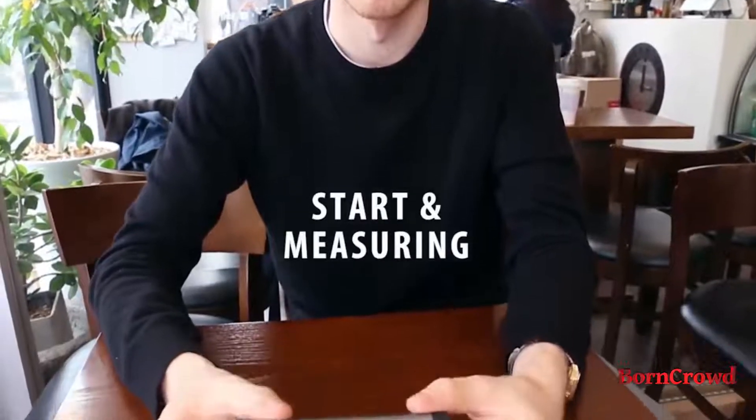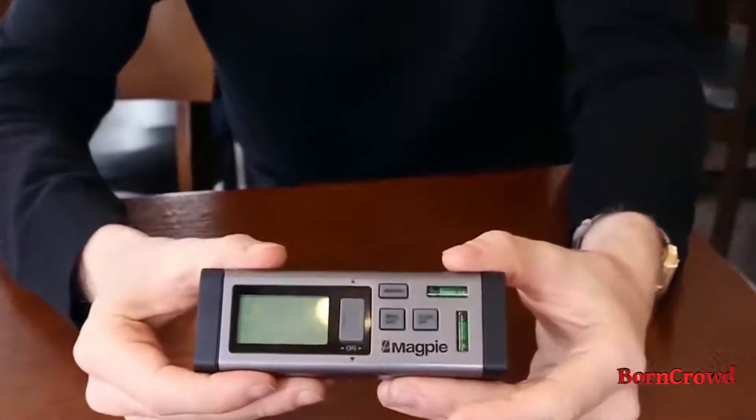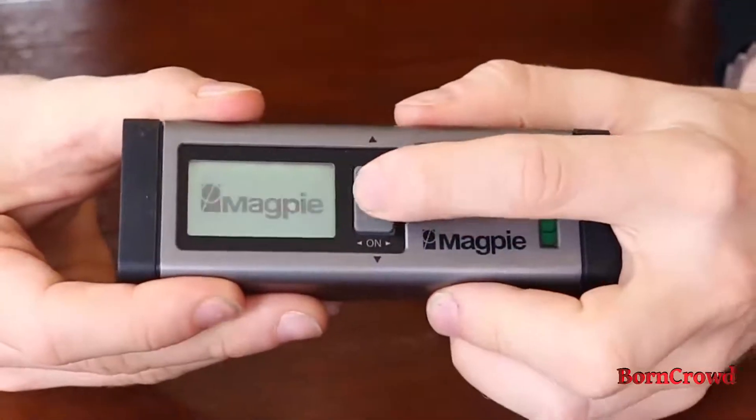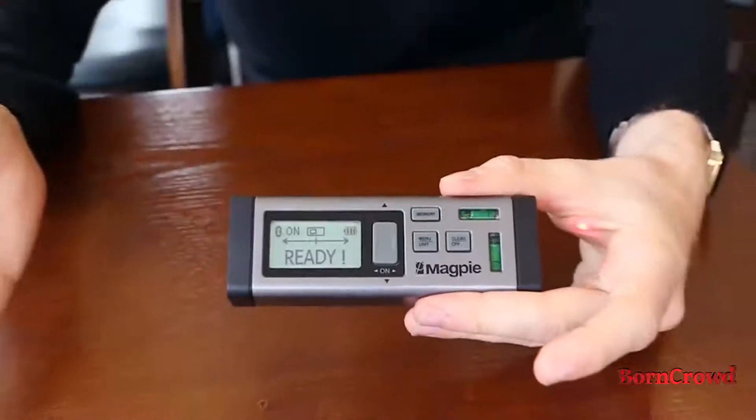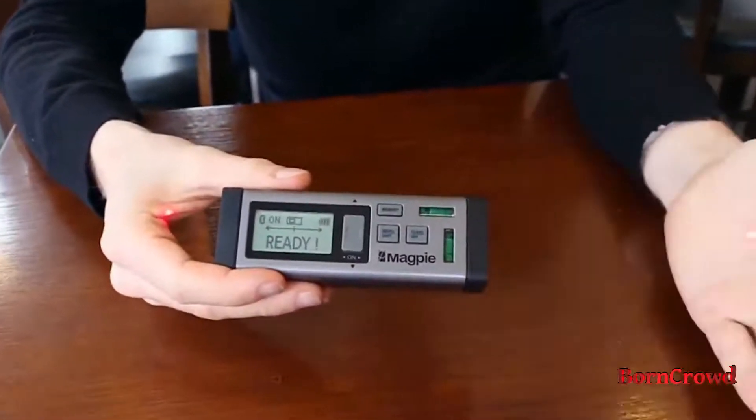Hello, this is Magpie Tech. I'm here to show you the VH80, our latest functional prototype. So we have it right here. You can see this is the on button — it turns on quickly, and you can see the two lasers showing on both sides.